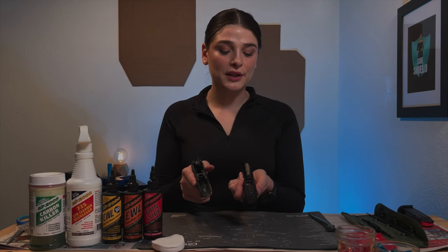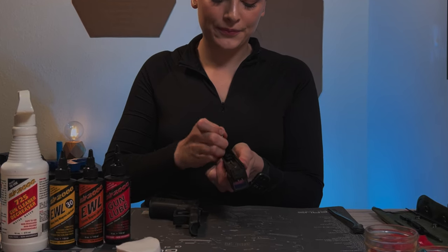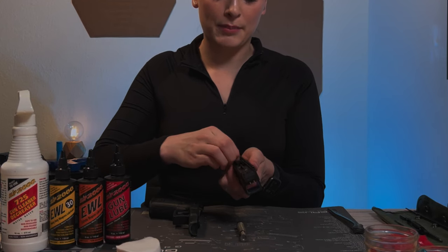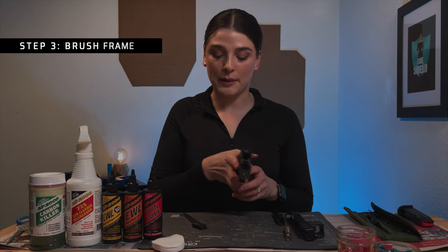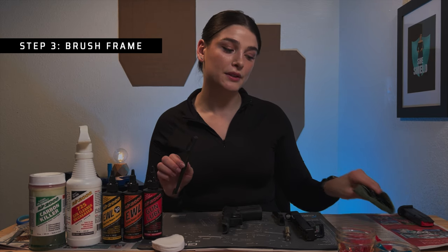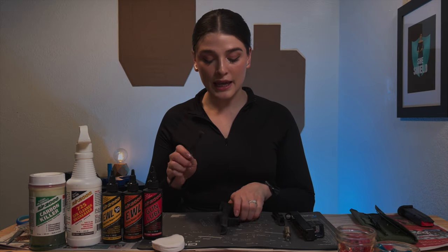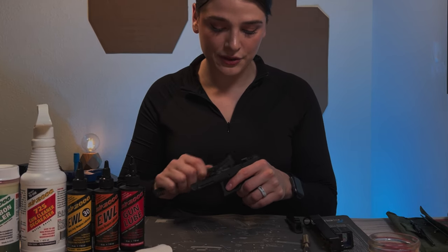Now that I have the frame separated from the slide, I'm going to remove the spring and then the barrel. I'm going to start with cleaning the frame. I'm going to take this brush from this very simple cleaning kit I got from Amazon — I will link it in the notes below the title — and I'm just going to brush the frame to release any of the carbon that is stuck to the frame.